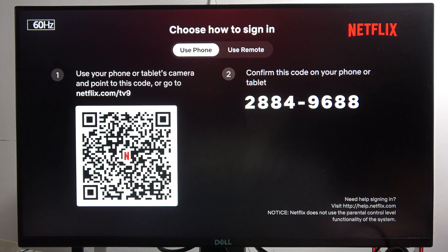We have to use our account, so we can use a tablet or phone and point our camera at the QR code that is located on the left side, and it will allow us to connect our phone application, Netflix account, and the PS5 Slim together.